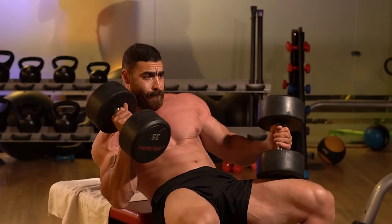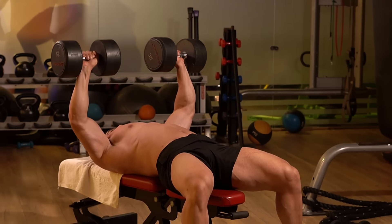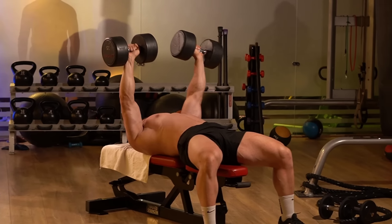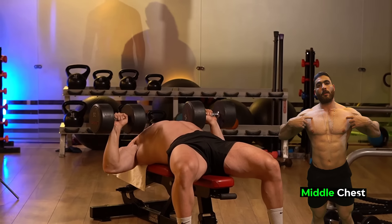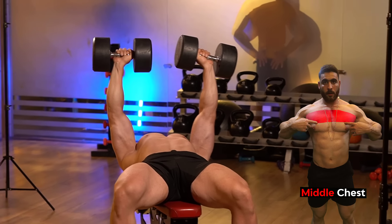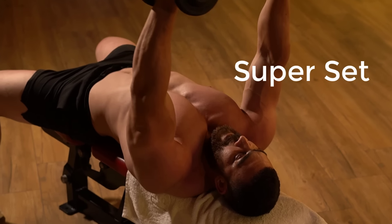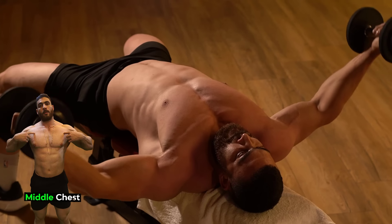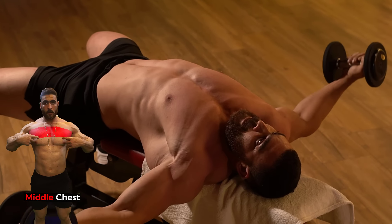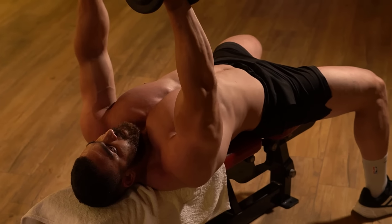The second chest exercise is the dumbbell chest press performed as a superset with dumbbell flies on a flat bench. The first form is 8 reps and the second is with a light weight for 8 reps. Compared to the barbell, using dumbbells allows for a wider range of motion. In the chest press, you can lower the dumbbells to a deeper level, allowing a greater stretch of the muscles, leading to improved flexibility and more effective muscle stimulation.